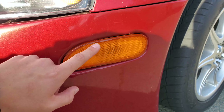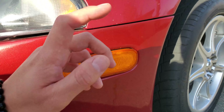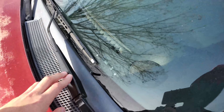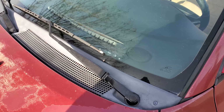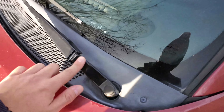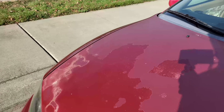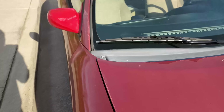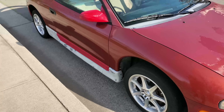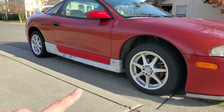This turn signal used to work — I don't know what happened, it might be connected to the running light issue. The wiper blades I changed and painted; they're still pretty good, haven't cracked yet. Moving into the side here — this is pretty much the side profile.